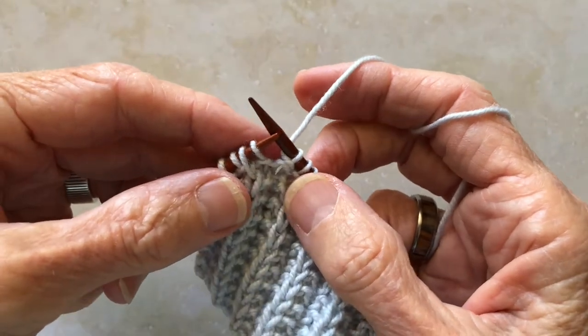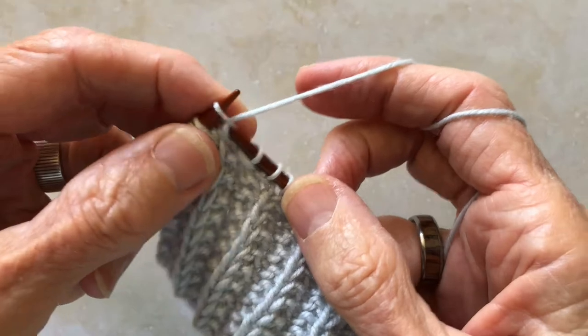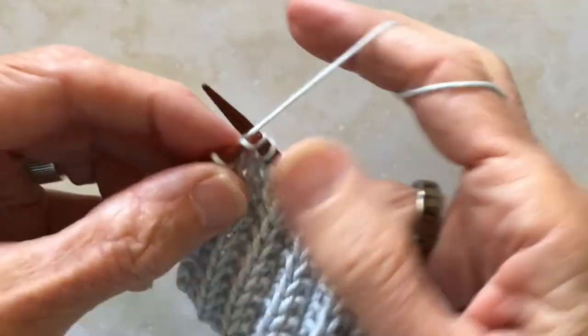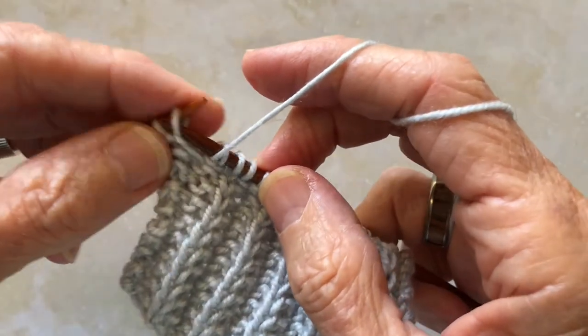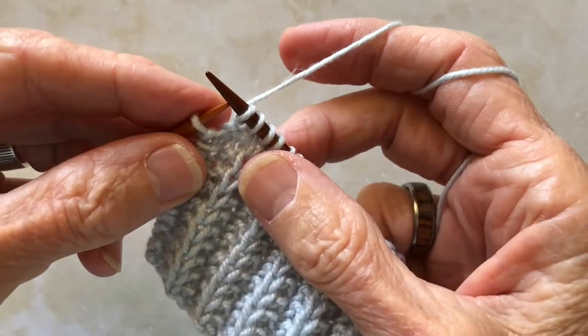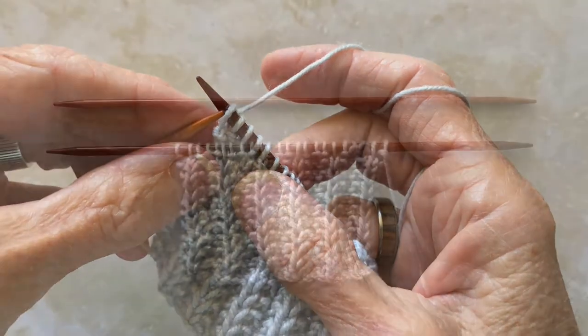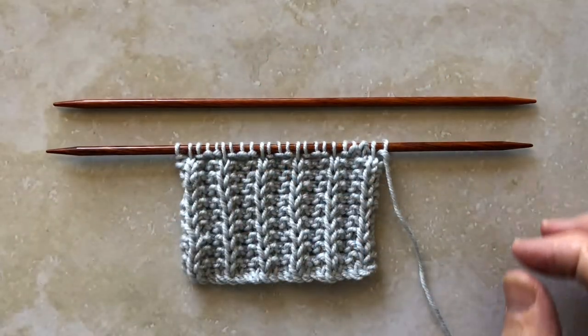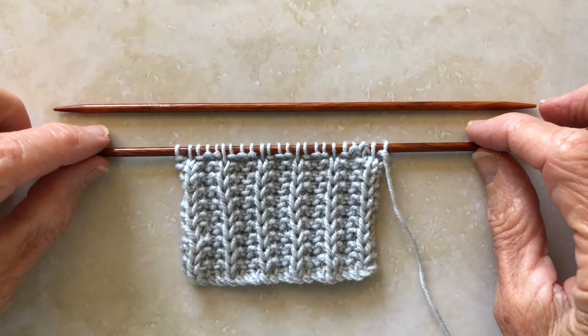When you come to the end of the row, you will do your last pattern repeat by knitting three stitches, slip one stitch, and slip one stitch, and finish the row with one knit stitch. And there you have the reversible cartridge belt rib stitch.